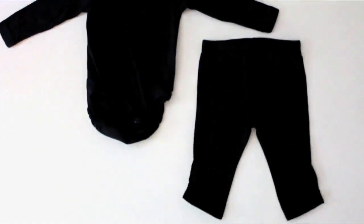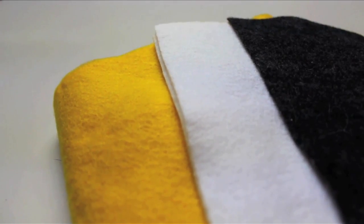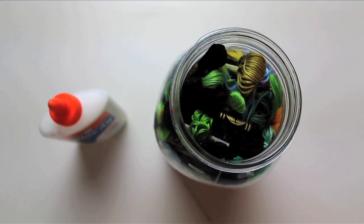You'll need a black outfit and hat, black, white, and yellow or orange felt, a needle and thread, or fabric glue.